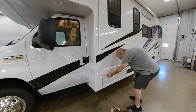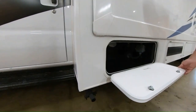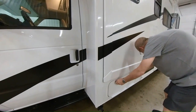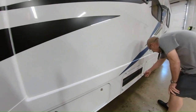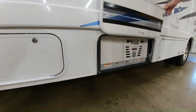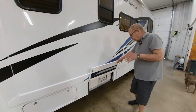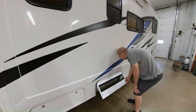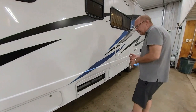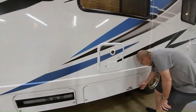Here you have your first compartment. In here you can see you have some storage, which is all lined in ABS so that way it's going to be easy for you to clean out. And here we have our 4,000-watt generator. This generator runs right off of your fuel line for the coach itself, which holds 55 gallons of fuel. If you get below about a quarter of a tank, it won't allow you to run it, so you don't run yourself out of fuel. That generator will power everything on the inside of the coach — your air conditioner, your hot water heater, everything.